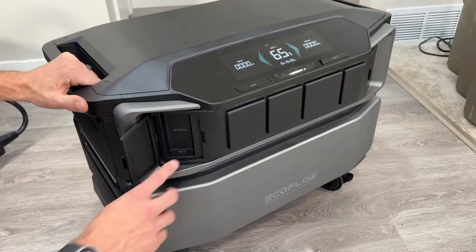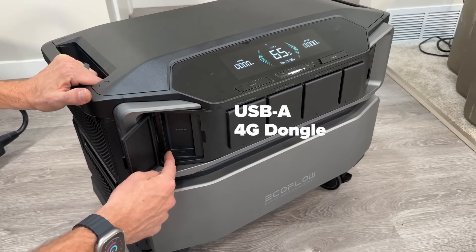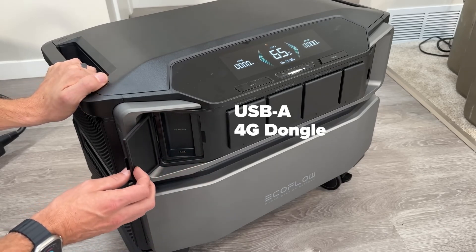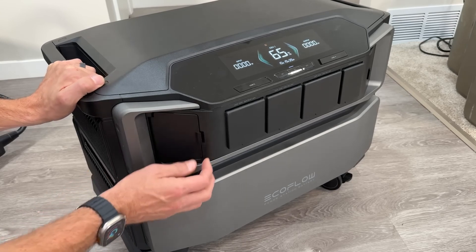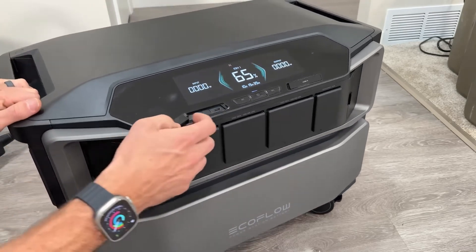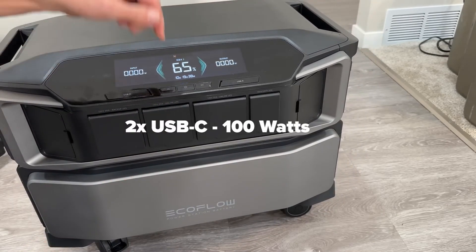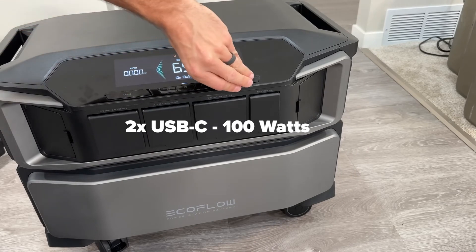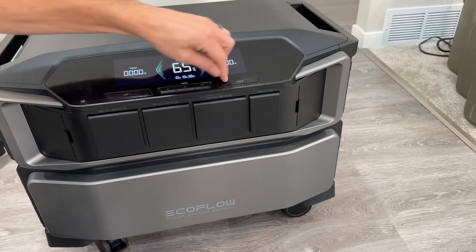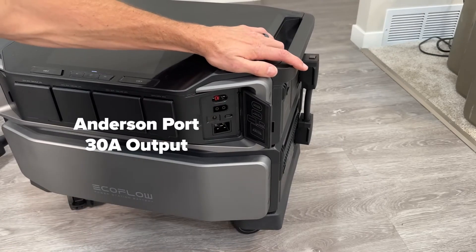This little compartment is a USB-A port that allows you to plug in a 4G dongle for cellular connectivity, opposed to relying on Wi-Fi — pretty handy depending on your application. Up top you have two USB-C ports with 100 watts capability for fast charging phones, iPads, and laptops, plus standard USB-A ports. The only other DC output is a DC Anderson port, which is a 30 amp max output.